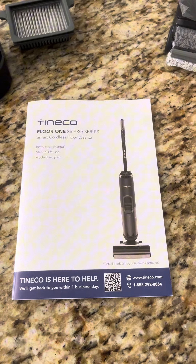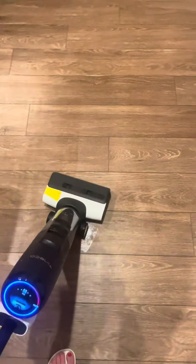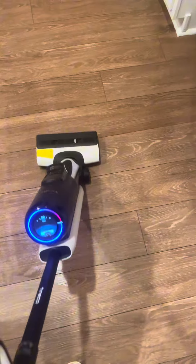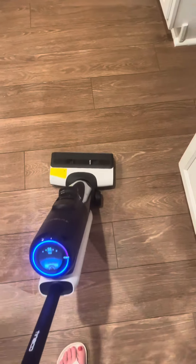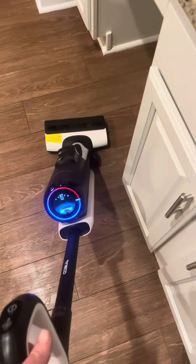You guys, this is literally the best investment I've ever made with pets. I have tried all things possible — this is amazing. Get this for yourself.